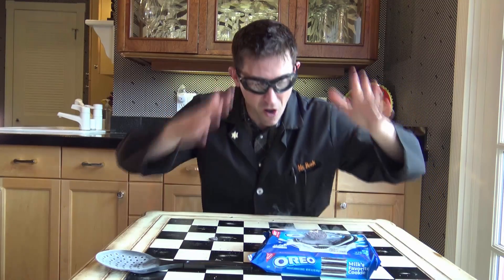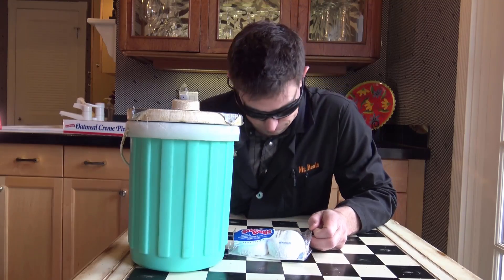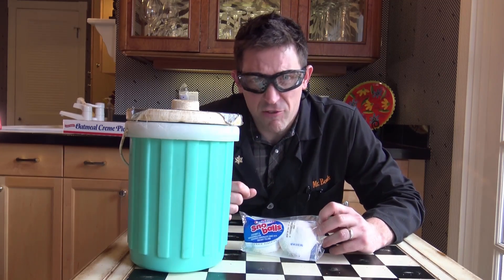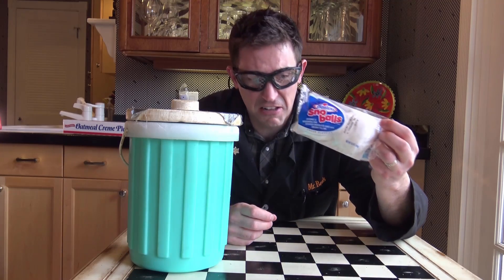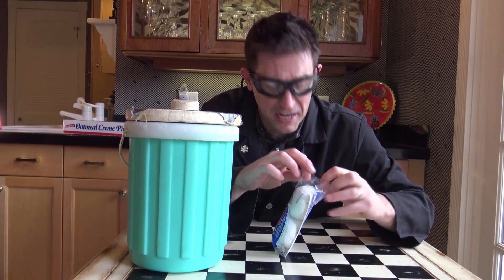It's freezing my face! I'm going to be perfectly honest with you, I'm kind of struggling. Things inside my face were frozen I didn't even know existed, and I still have the snowballs and one more thing to go, but when you commit to something you've got to stick with it.